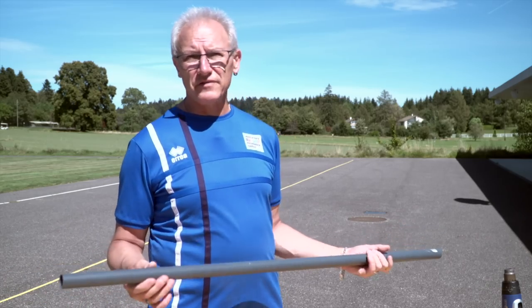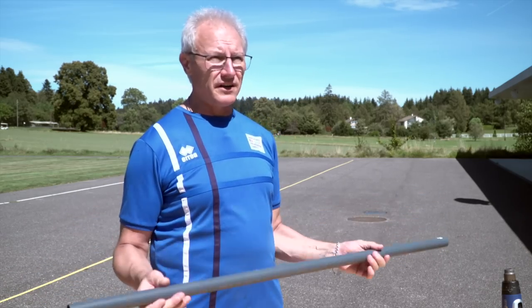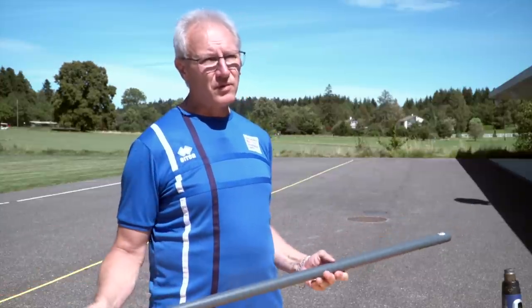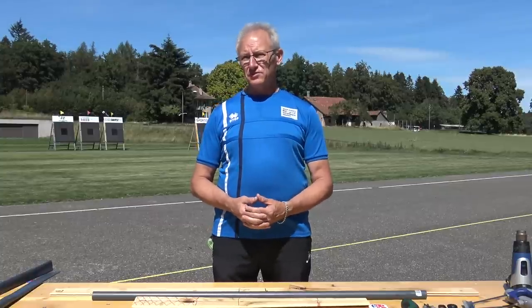Anything thinner is not strong enough and you won't be able to pull the bow without it breaking. This is a 125 centimeter tube and it'll make a bow for a child. If you want to make one for an adult you'd need one that is slightly longer, probably 1.8 meters in length. The bow will take you approximately three to four hours to make.